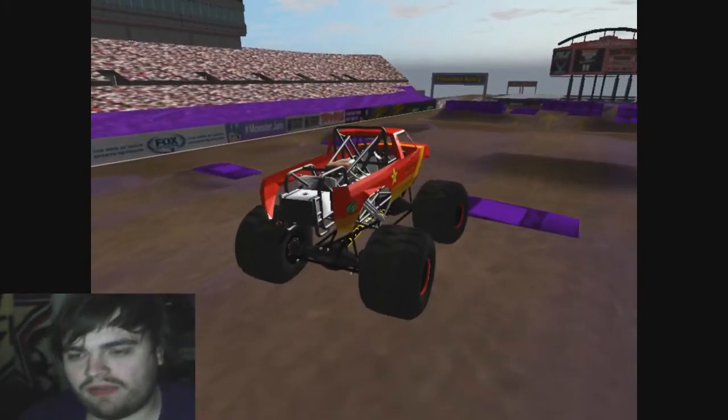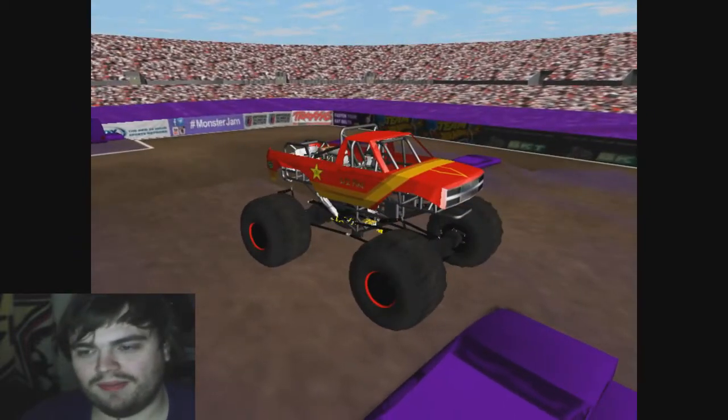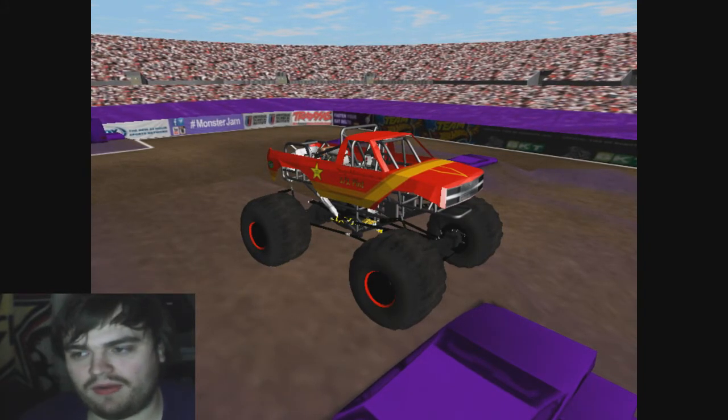And that is Half-Pint. I think he said it was the final version too, but either way it's still a beautiful truck. I love that body and I hope to eventually use it for a truck myself. I can't wait to see any new truck that he makes.